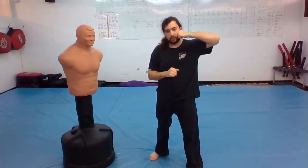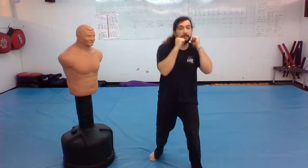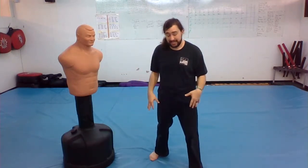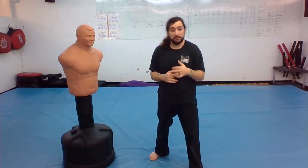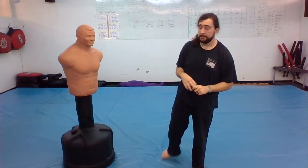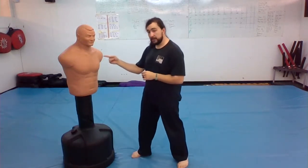The punch is coming here, this high. I don't need to duck way down here — that's extra work for my legs and extra time when I could be moving and getting into a better position to strike. So when you duck, imagine Bob punching me in the head right here.